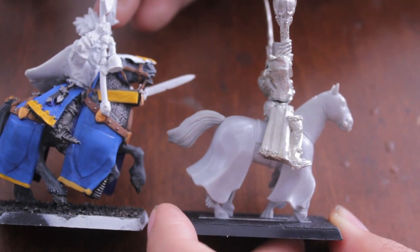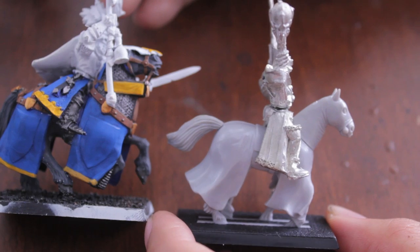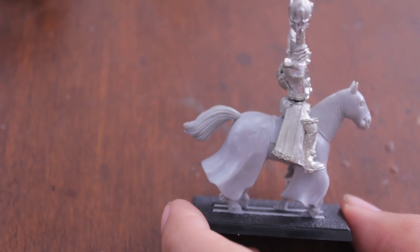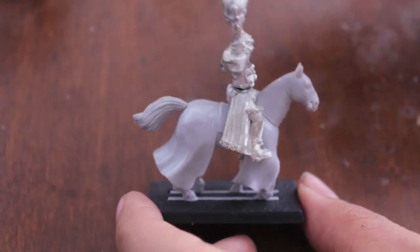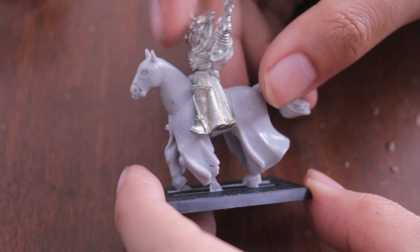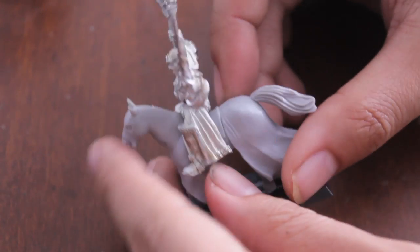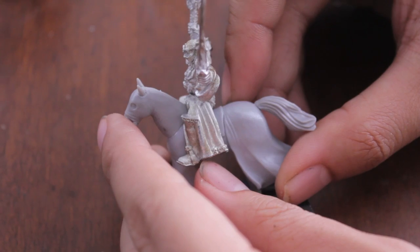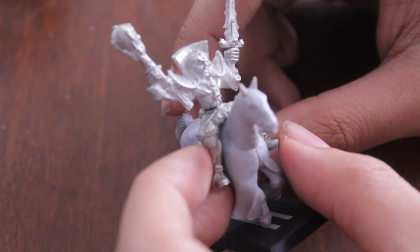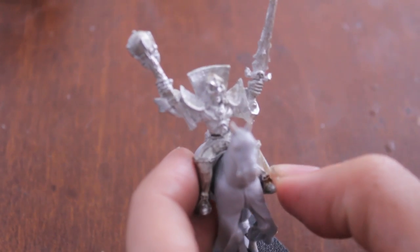And the armor is much more intricate — there's chainmail, there's reins, there's a bit in his mouth. Whereas this one is just really simple and plain. Not knocking it though — I like the old style, and this was back in the day before they really had the technology they have now. As you can see, it's a flat model, really two-dimensional, and there's nothing wrong with that. But if you're not into this style of model, it's definitely not gonna be worth it to you to pick this up.